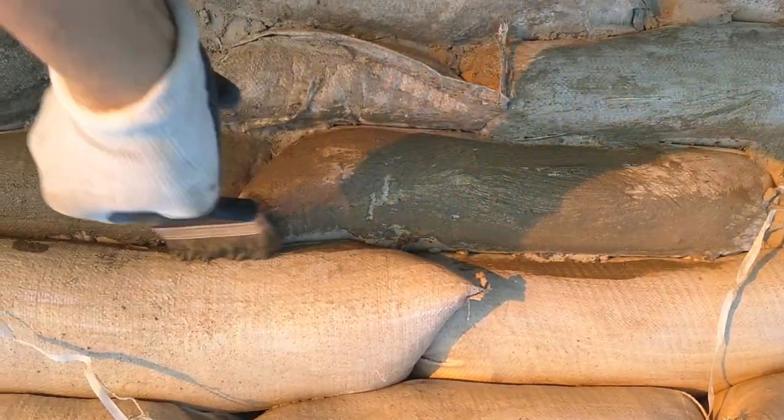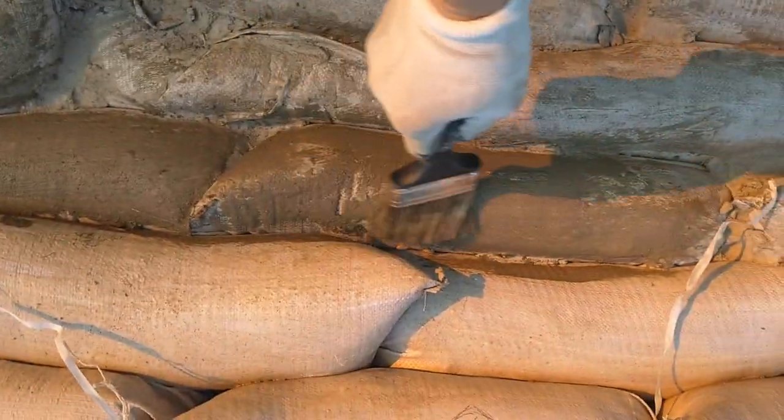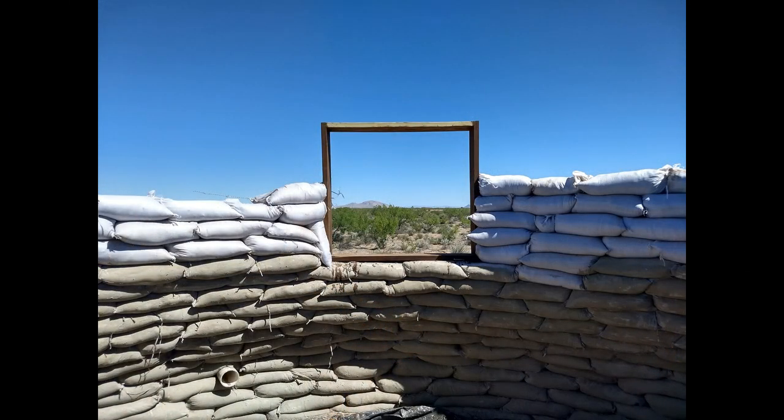After applying the very thin primer layer of Titebond, I then put a second layer — also thin — of cement, lime, and sand. I added a north-facing window frame measuring 3 feet by 3 feet. As you can see, the view from the window is very nice.